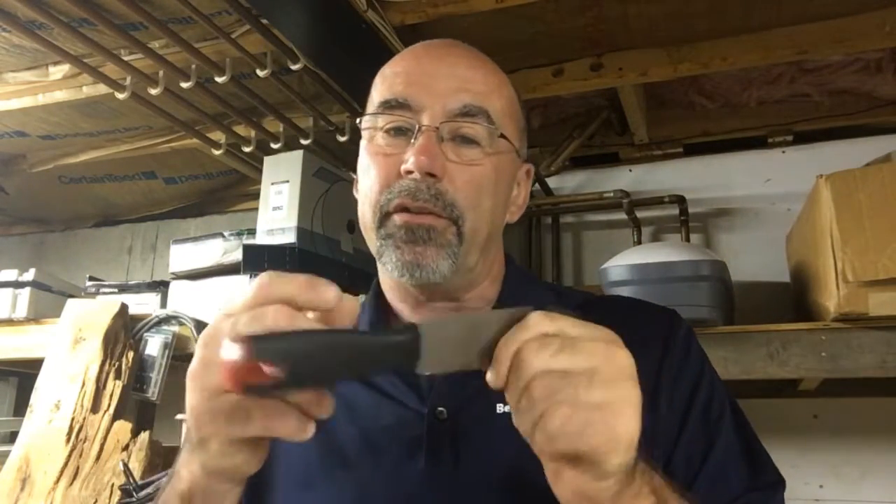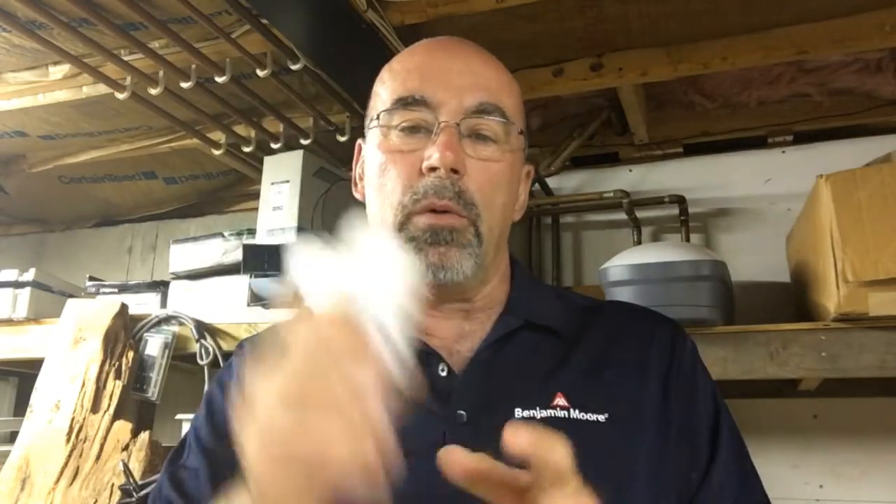We also throw in a sanding sponge or two, a small putty knife — it's a cheapy but they have it — and a five-in-one, which I couldn't find in my shop today. We also give them a can opener; we have hundreds of those. We always throw in a few clean rags so they know they should have one on hand.